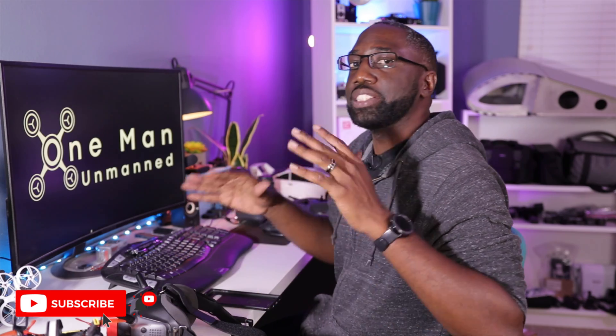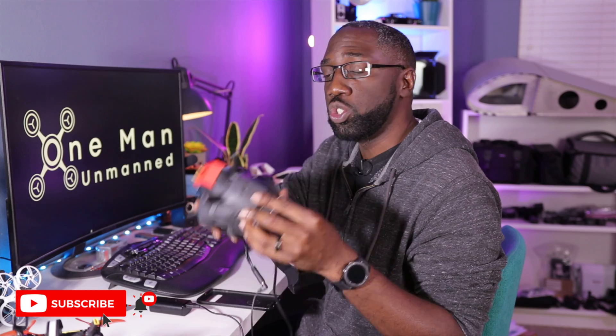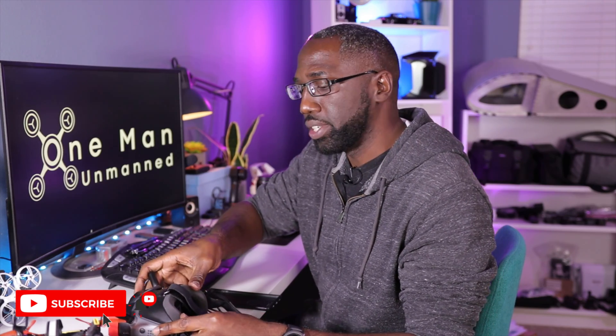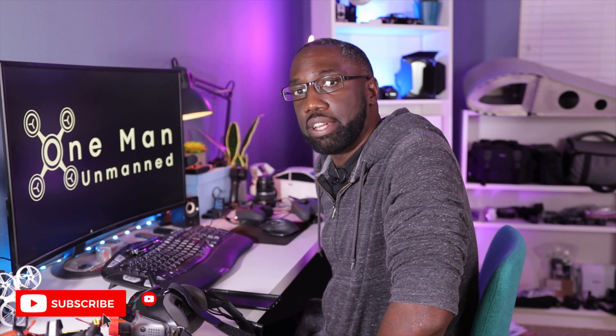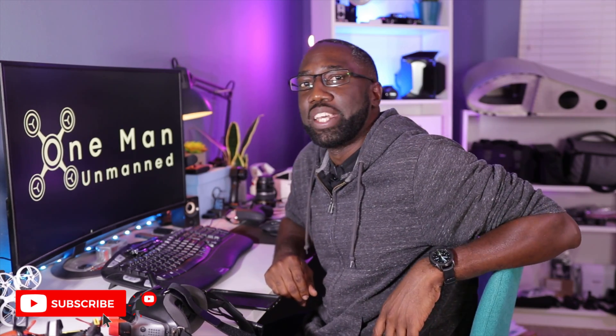If you enjoyed this video and found it helpful, please hit that like button. I'll be doing more videos on this, including updating it to record OSD elements as well as upgrading to work with the new DJI O3 air unit. If you want to see those videos, hit the subscribe button to be notified when I drop them. Thanks for watching and I'll see you in the next one.